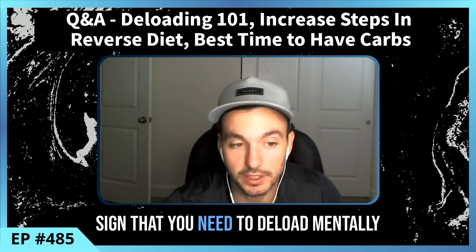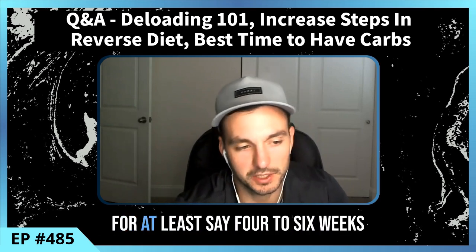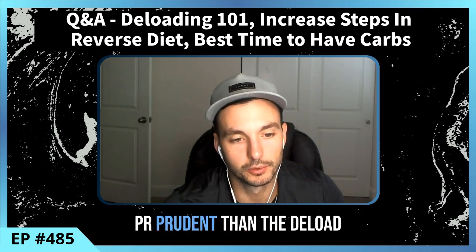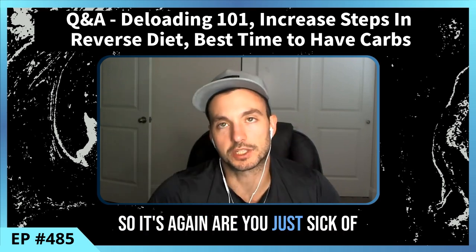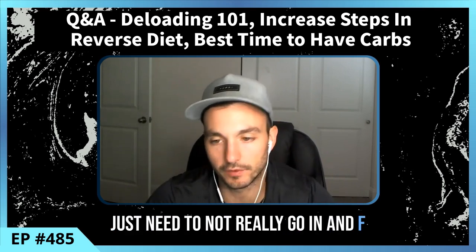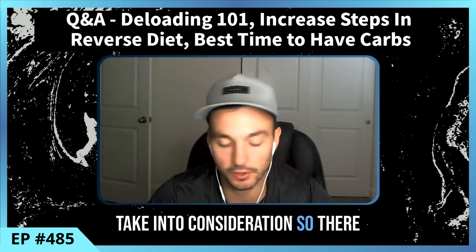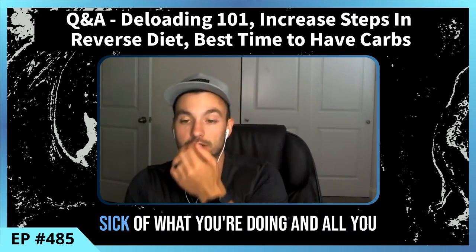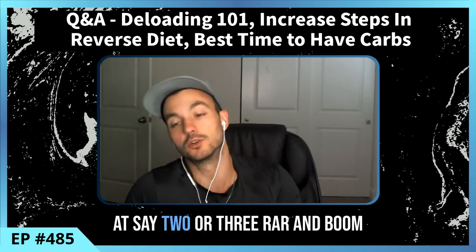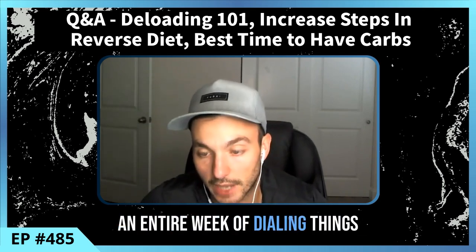Mentally: are you sick of what you're doing — assuming you've been at it for at least four to six weeks? If so, switching to a new training cycle may be more prudent than a deload. Sometimes you just need to start fresh rather than dial everything back. Maybe you just need to go into a new cycle, start with two or three reps in reserve, and you don't necessarily need a full deload week.